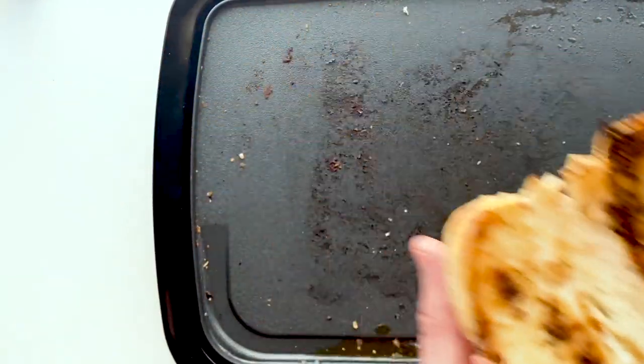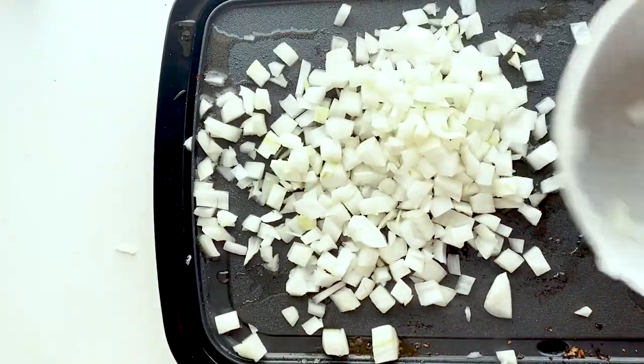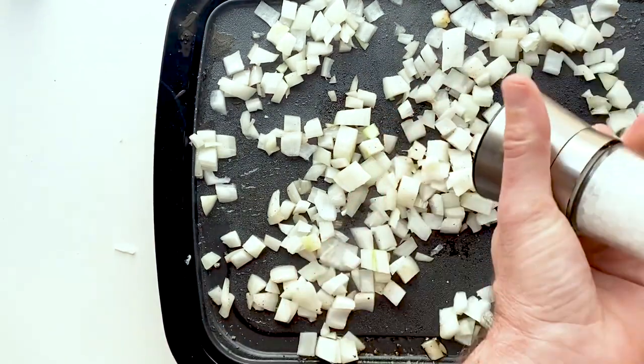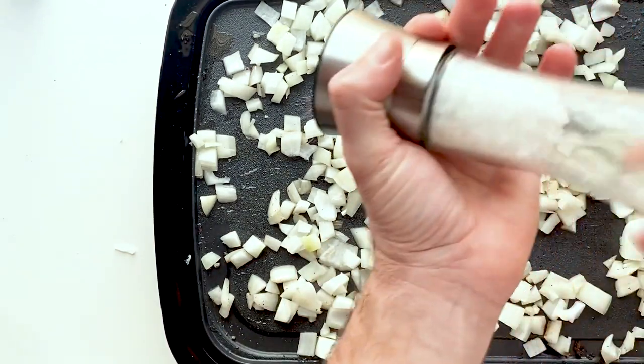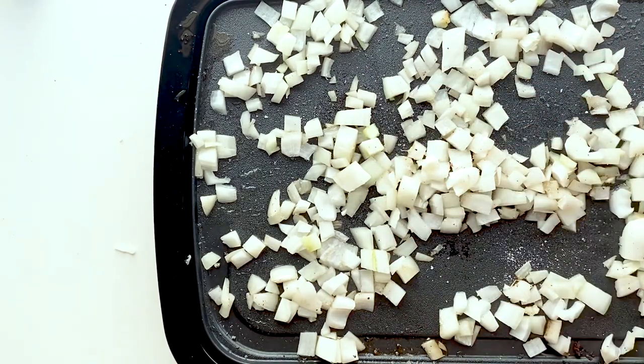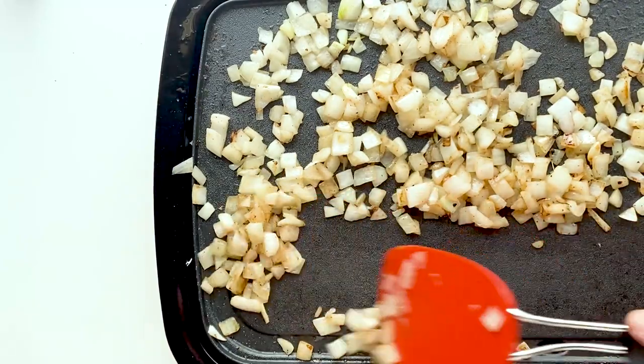While we cook our onions — over medium heat with some oil, add the onions to the pan and cook until nice and golden brown. Add some salt to help them along. This is going to take about eight to ten minutes or so. Once they look nice and golden brown, scooch them to one side of the pan.